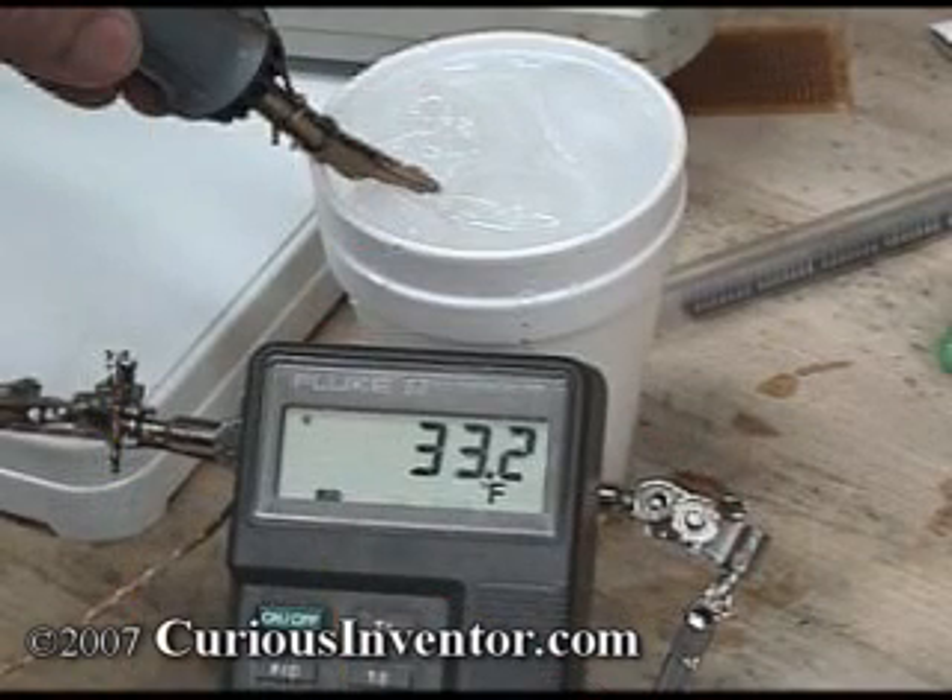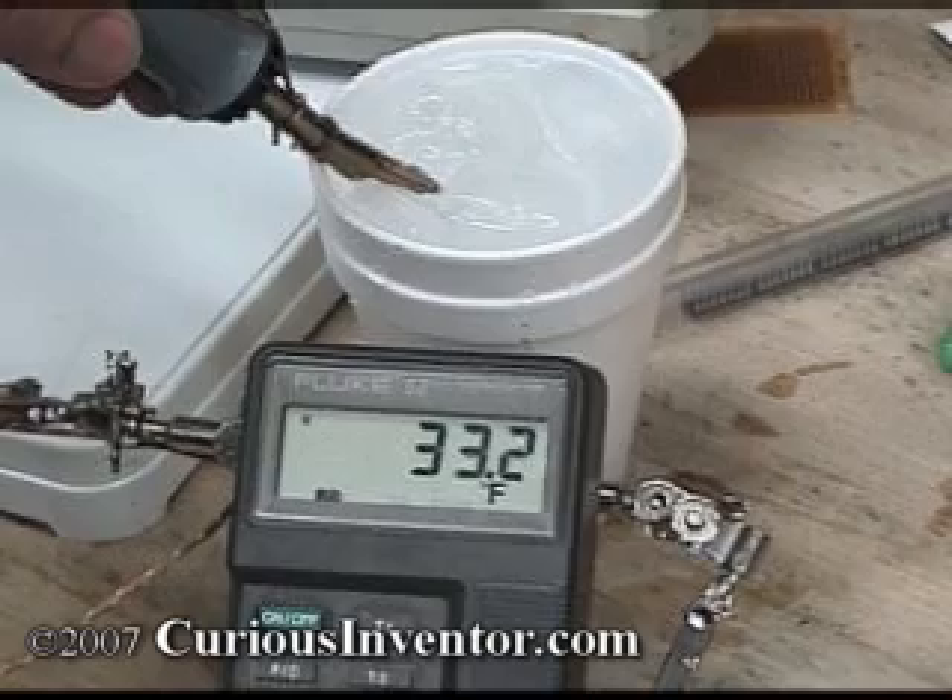There are a couple of factors that may lead to slightly inaccurate comparisons of the tip temperatures. The thermocouples may not be in direct contact with the tip, and they have a degree or so of inaccuracy by themselves, but we're likely within 5 degrees Fahrenheit, which should be good enough for our purposes. Ice water measured about 33 degrees Fahrenheit as a calibration check.